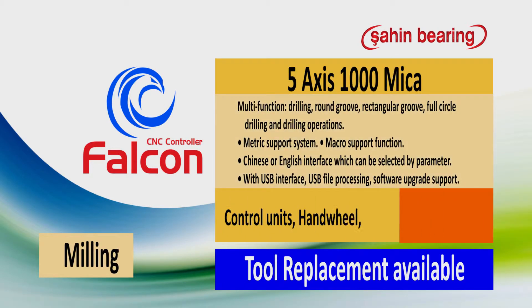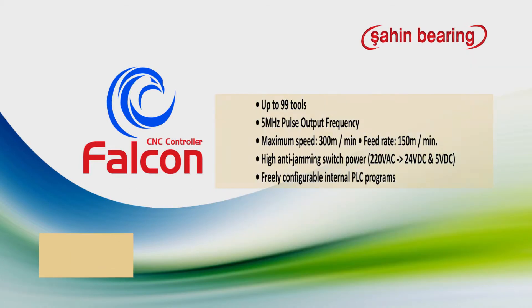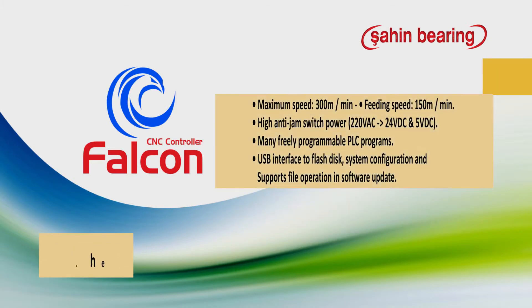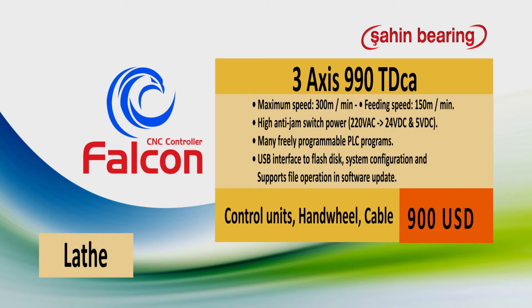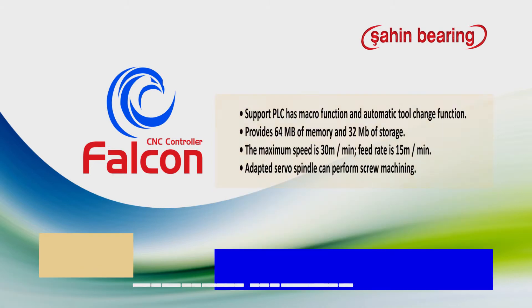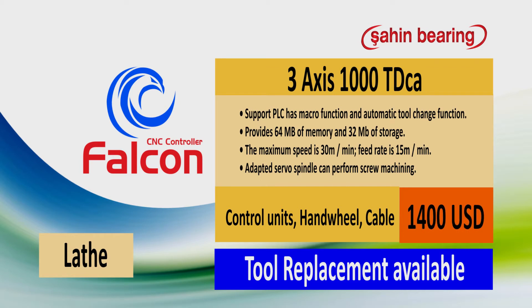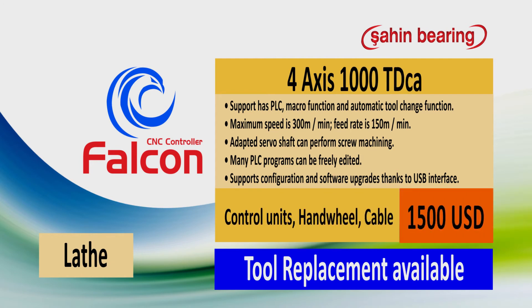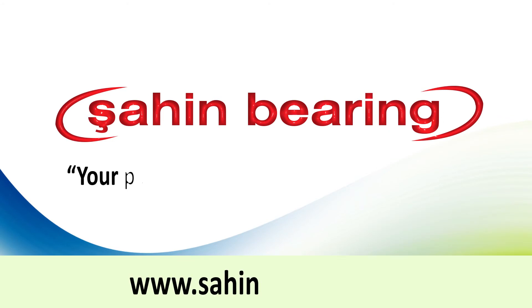Control units for lathe prices: 2 axis CNC control unit $2,600, tool replacement available. Also available: CNC control unit $1,500, tool replacement available. Sahin bearing — 35 years of experience and confidence.